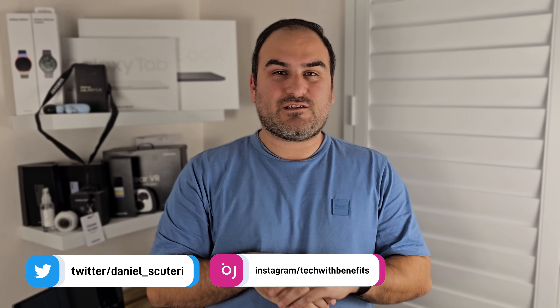Hello everyone, welcome back to Tech with Benefits. Daniel here. We have five features to cover and lots of little stuff in those features to talk about as well. So let's not waste any time and dive straight into our first one, which is all to do with hotspotting.